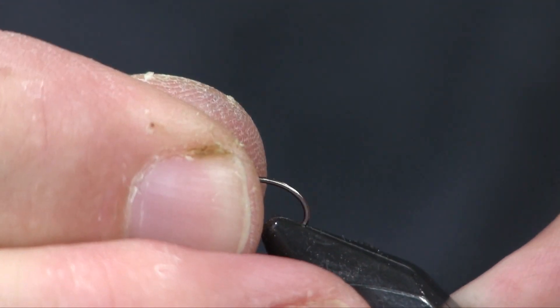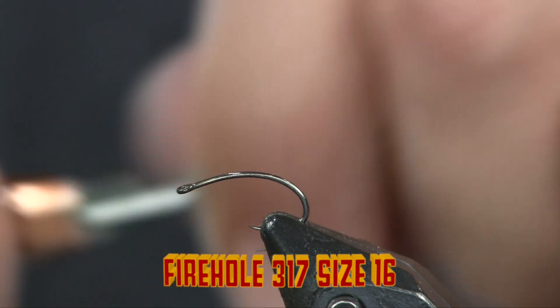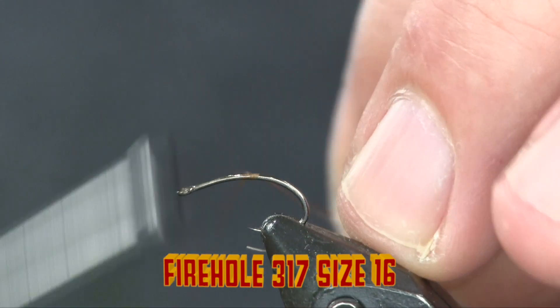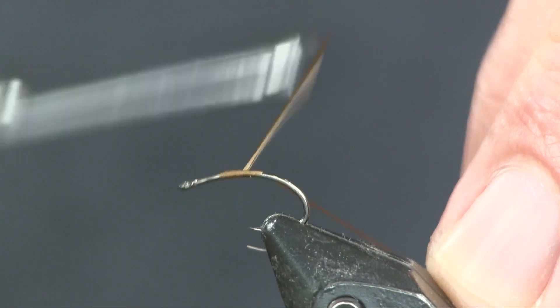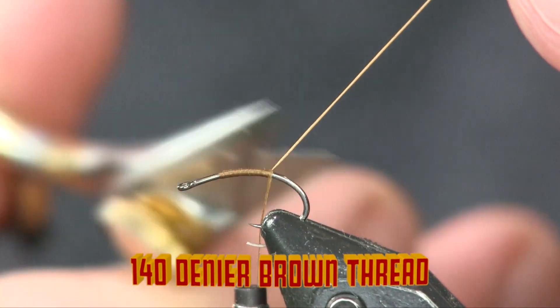For a hook, I'm using a Fire Hole 317, size 16. For thread, I'm using 140 denier brown. I'm just going to get it started on here, wrap it back over itself to lock it into place, and then cut your tag off.